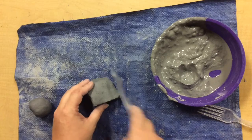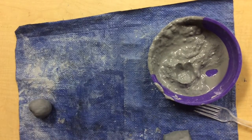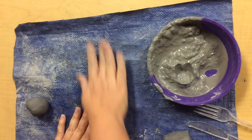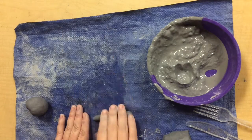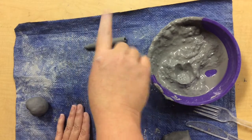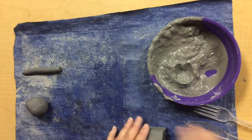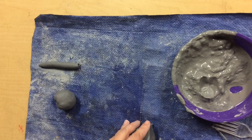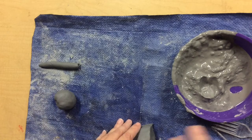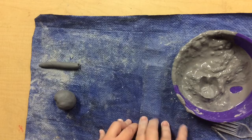I could cut off some clay and make a coil. Remember, I want it as thick as your index finger. We could build from those shapes to make our animal. I'm going to start putting my clay together to make my lion shape — he's gonna have kind of a round head, an oval body, and a couple of coils for the legs.